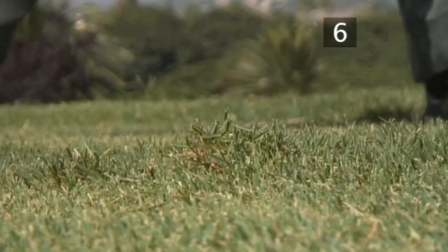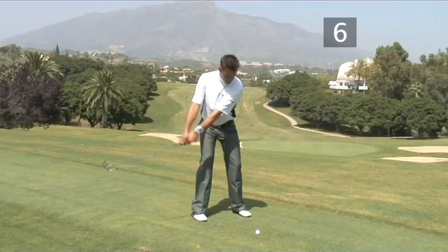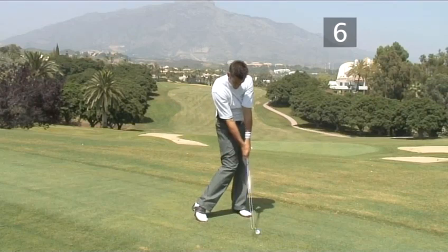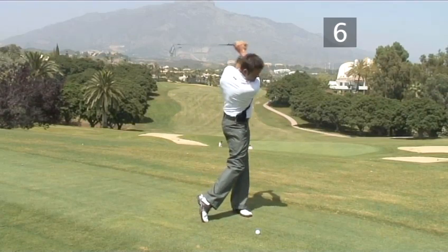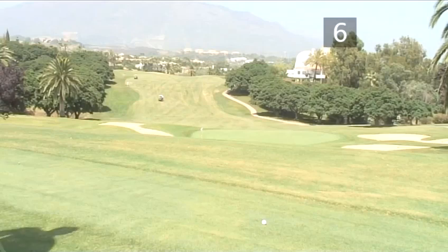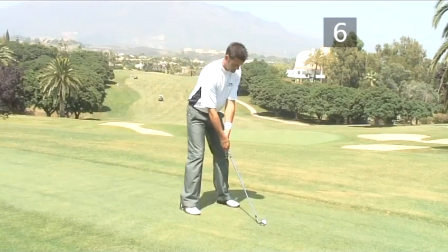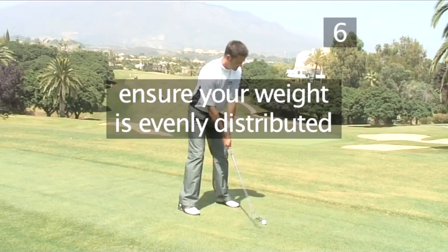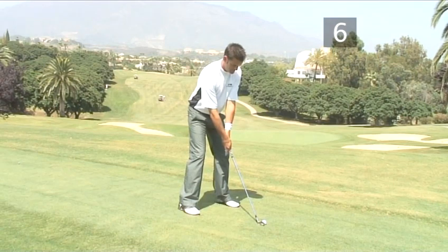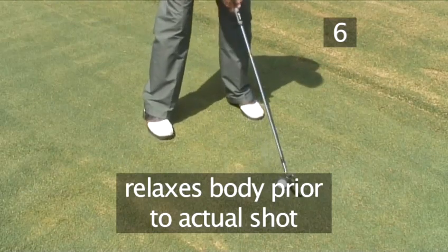Step 6. Perform the final swing. Now we have the correct orientation, grip and stance, we are ready to finally perform the swing. Another useful tip: you might find it useful to perform the waggle at this point. This movement can be an important part of the swing as it will ensure that your weight is evenly distributed between the feet. Everyone has their own way of using the waggle. Most importantly, it will relax your body in anticipation of the actual shot.